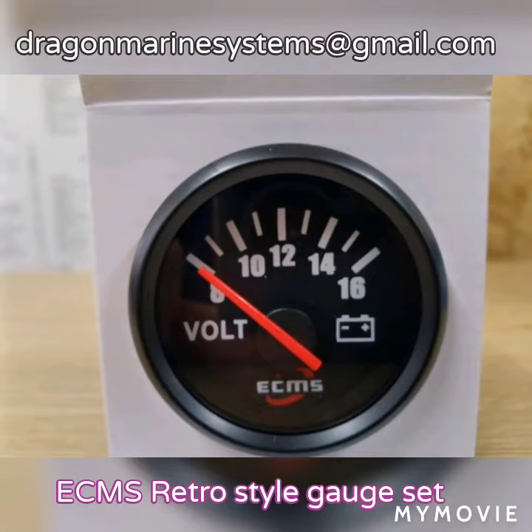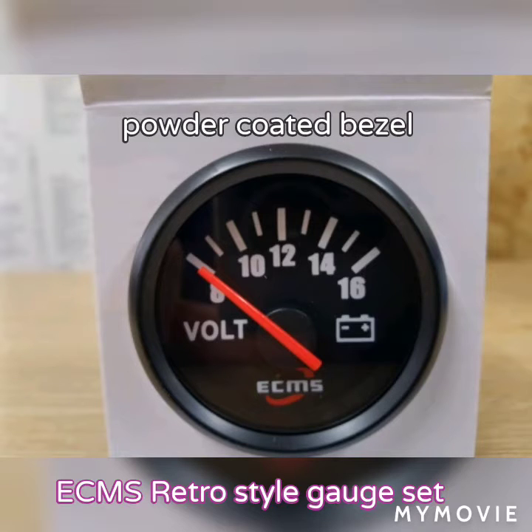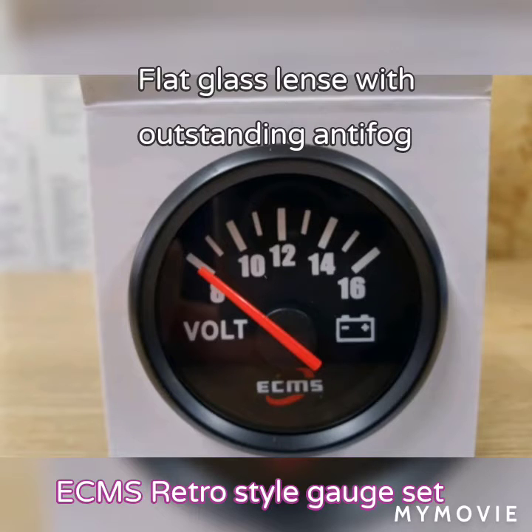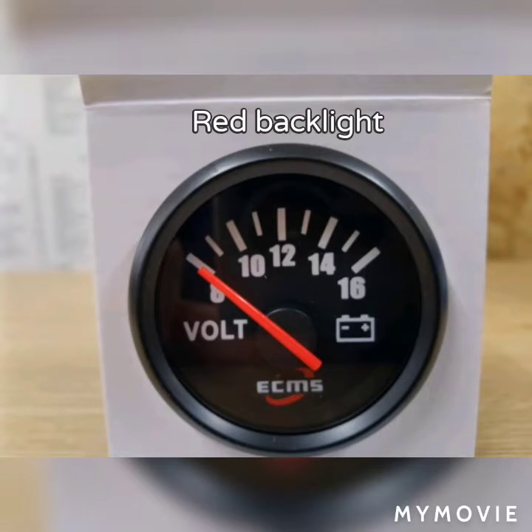Hello and welcome to this Dragon Marine Systems video. Today we're looking at the ECMS retro style gauge set. We will first run through all the features of the gauge set, which you can see on screen, and then we'll look at each individual gauge.